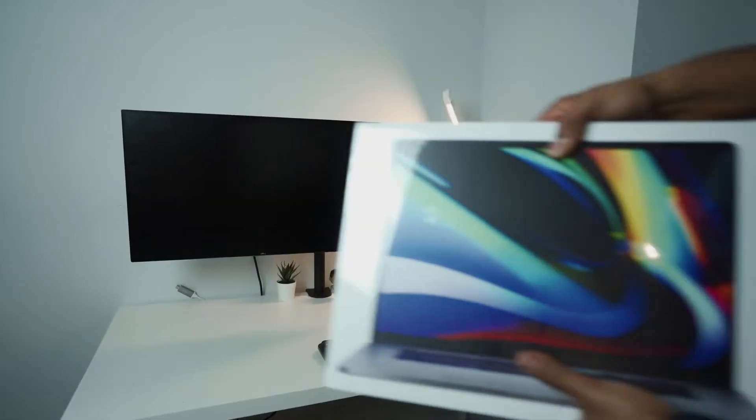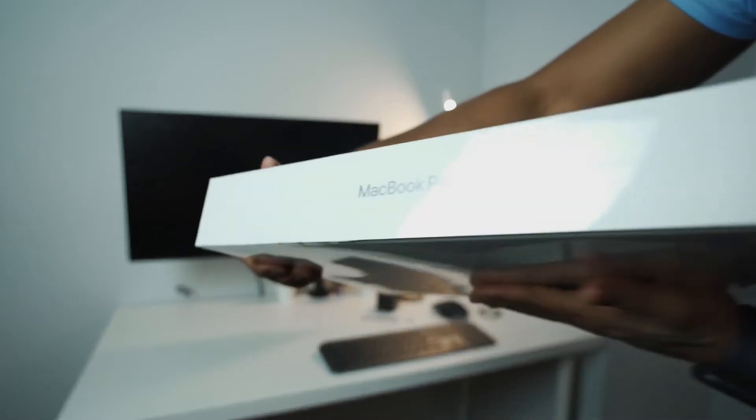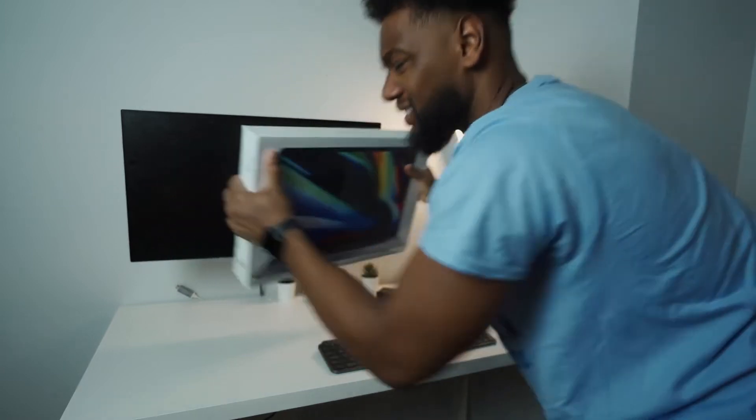But that's not what this video is about. This video is about unboxing this new 16-inch MacBook Pro that I got, and let me tell you it's been long overdue for me to get a computer with these specs. My last year of college I had a MacBook Air — MacBook Air is a great reliable computer but it's not great for power users like myself.